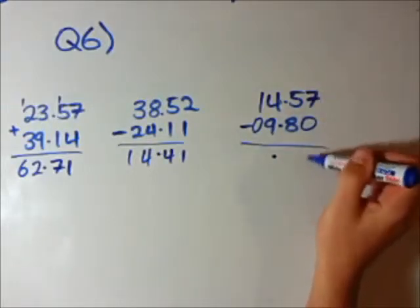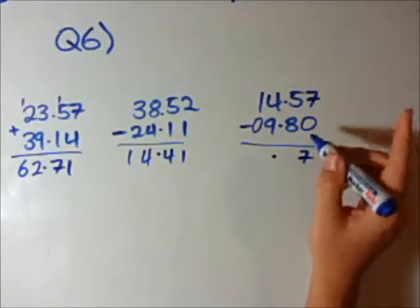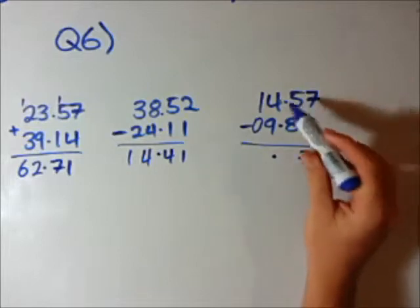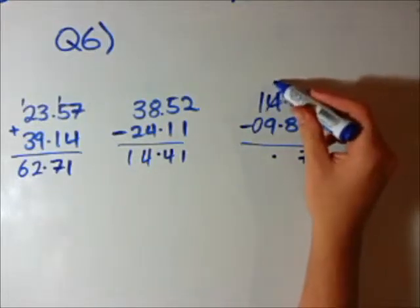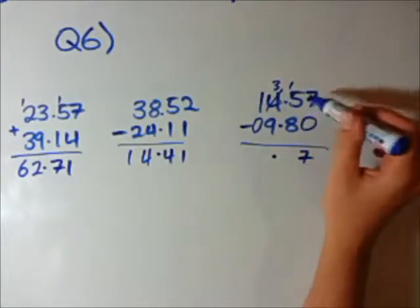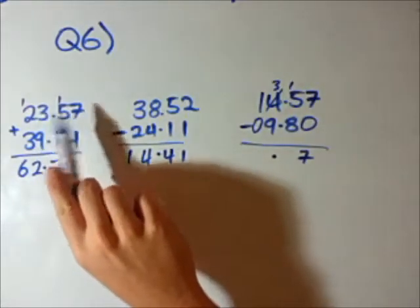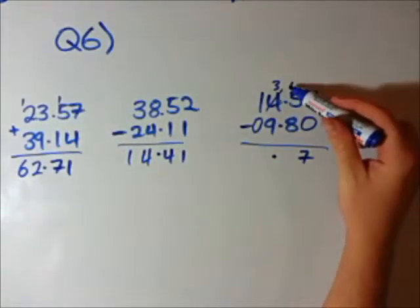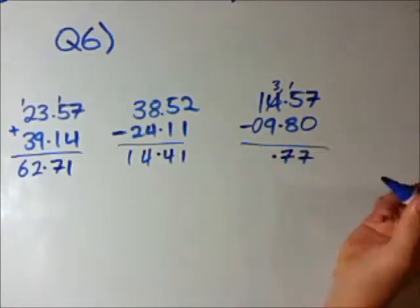So let's subtract these numbers. 7 minus 0 is just going to be 7. 5 minus 8 — we can't do that because we can't have negative numbers, so we're going to have to borrow from the next number. So we change it to a 3, and give 10 over here. Now we have 15 minus 8, which is 7.